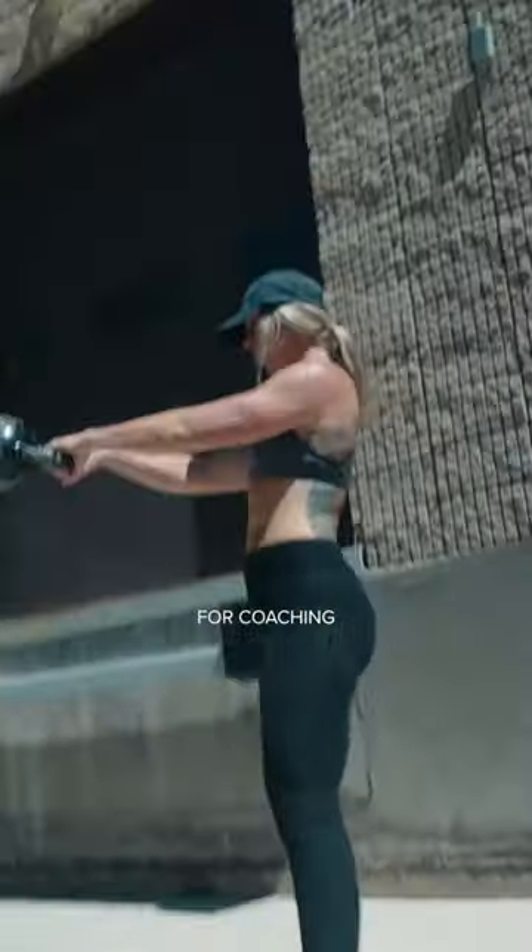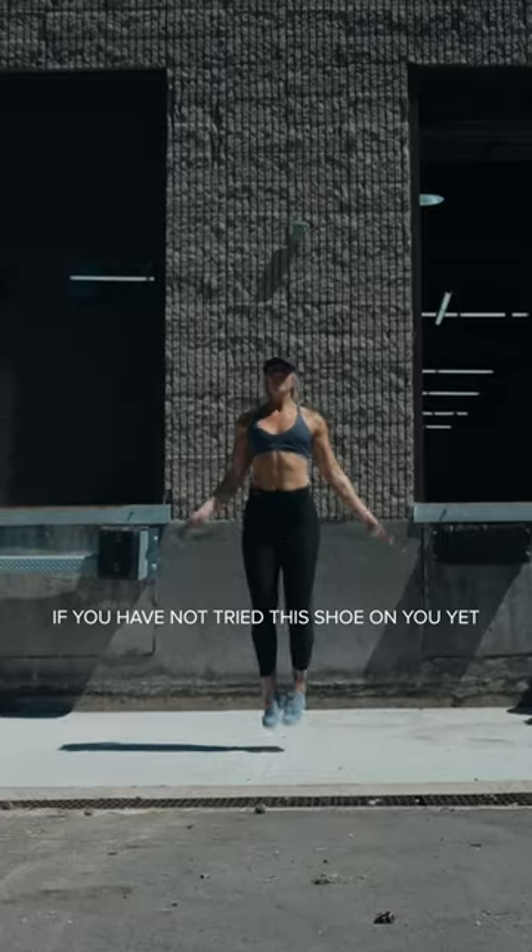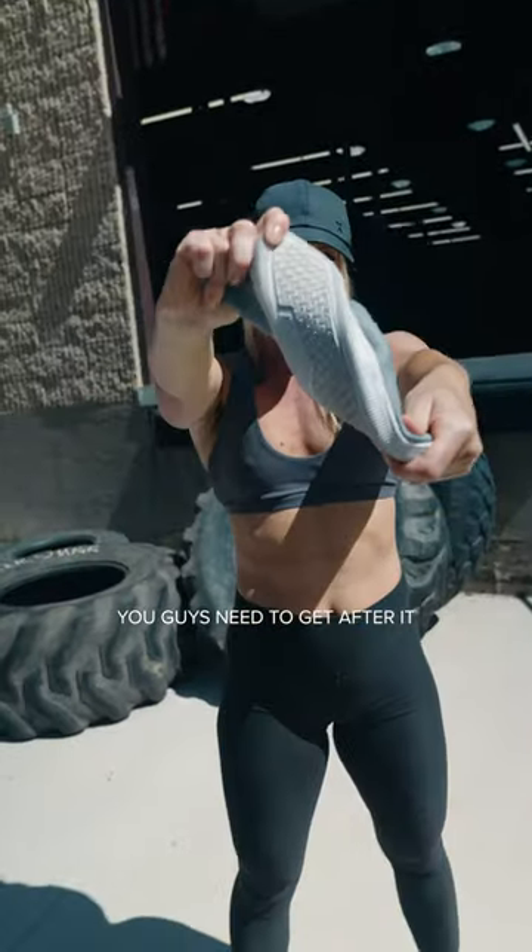This is my go-to for coaching, for training. If you have not tried this shoe on yet, you guys need to get after it.